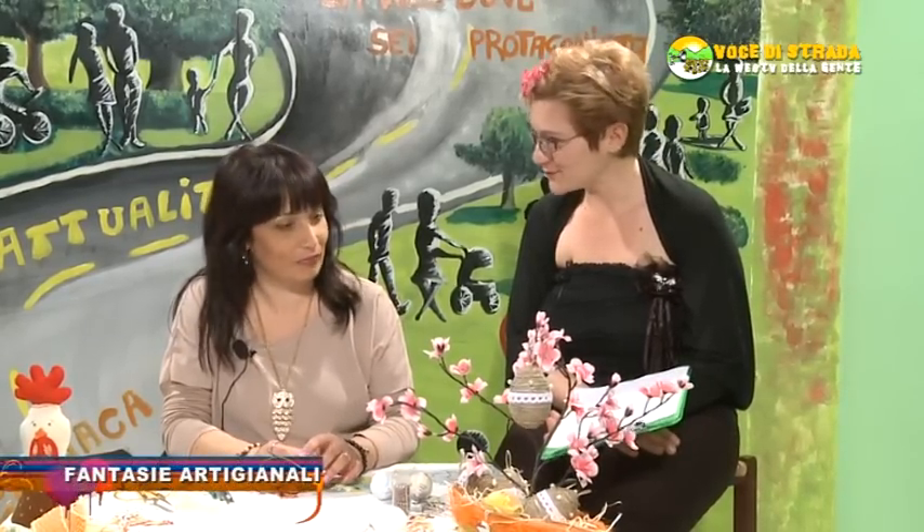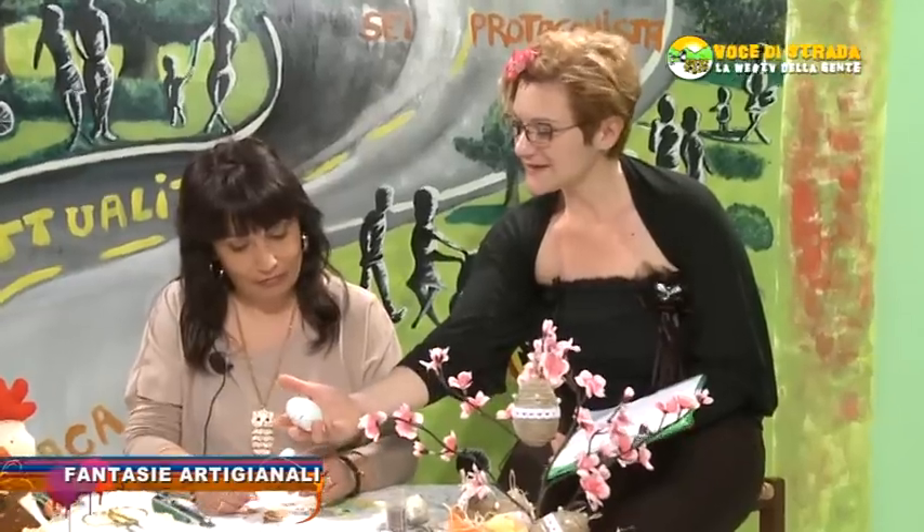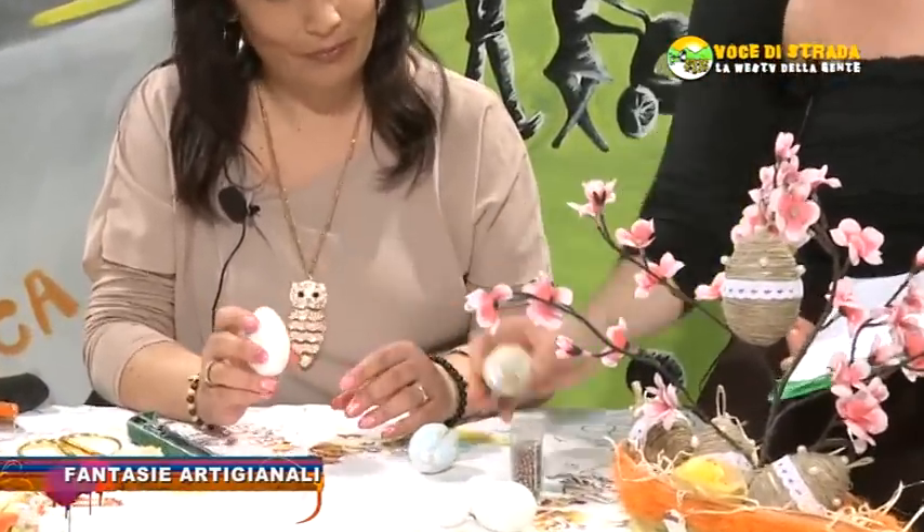Benvenuti alla quarta puntata di Fantasie Artigianali. Oggi è con noi la nostra ospite Maria Biancullo, che ci presenta come realizzare delle uova pasquali. Allora, prego Maria.